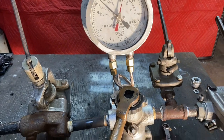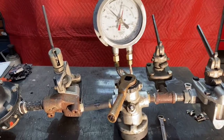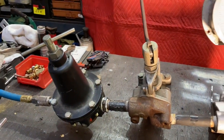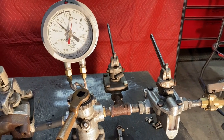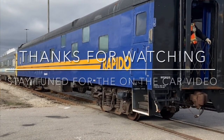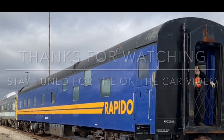So it kind of gives you an idea of what you're doing. It's much easier to show you out on the car, but that just kind of gives you an idea of what's happening. Let's take it out to the car and we'll have a go at it there. All right, we'll be right back.